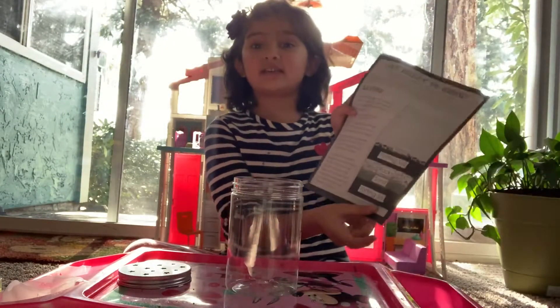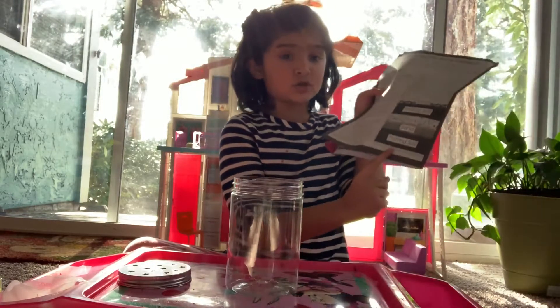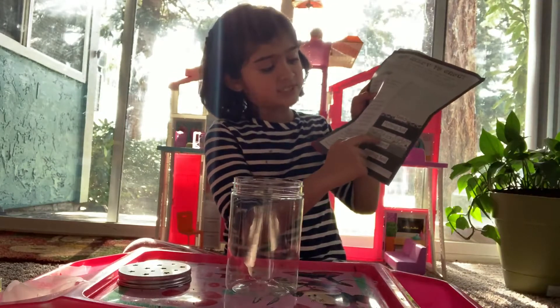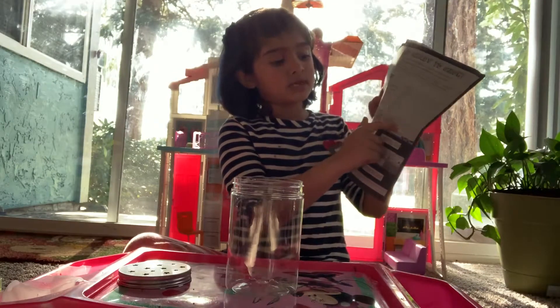So I'm going to follow the order in the instructions. First we're going to add the potting soil, and then some sand and some rocks, and again potting soil and some seeds.